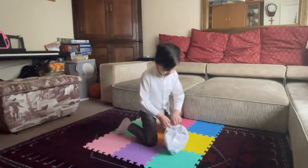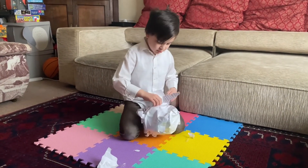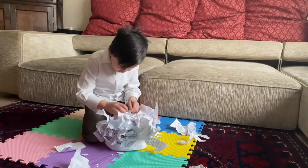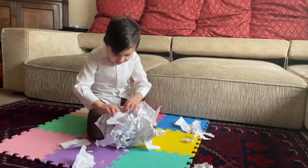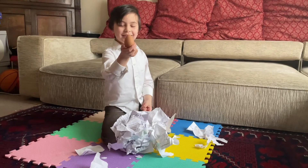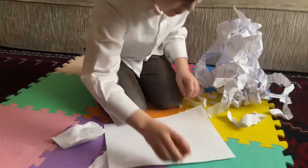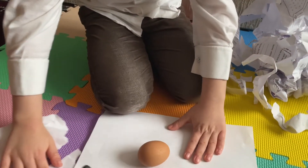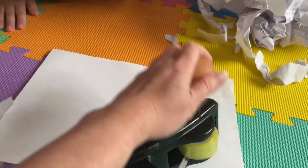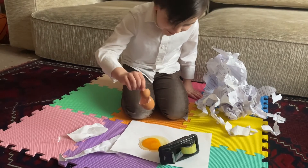Let's see if it's alive. Oh, dude. Oh, man. That's one messy egg.